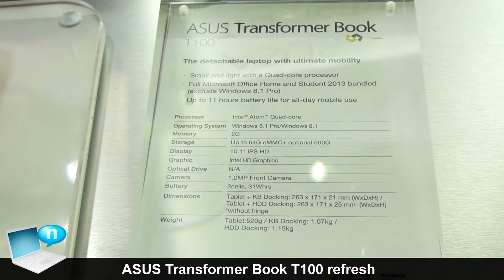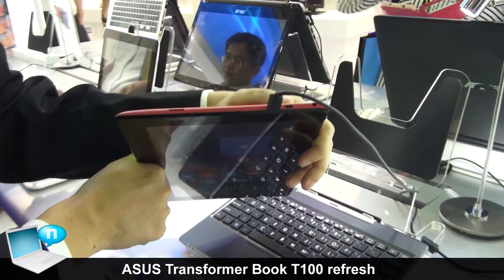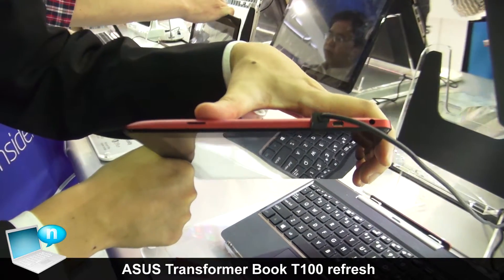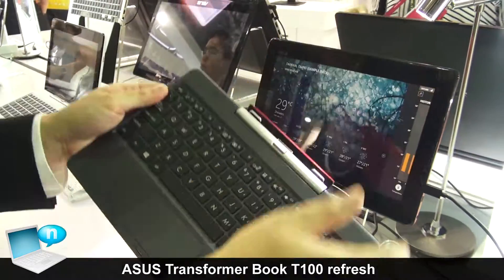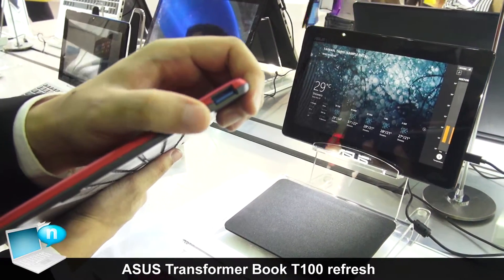As you can see, on the tablet side we have micro HDMI, micro USB, and micro SD card slot. And on the docking side, we have a USB 3.0 port.